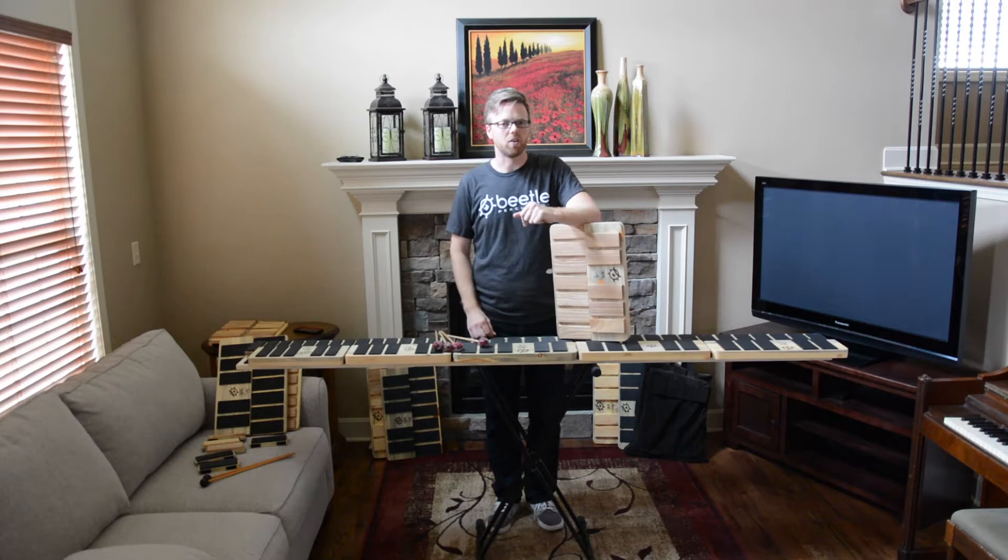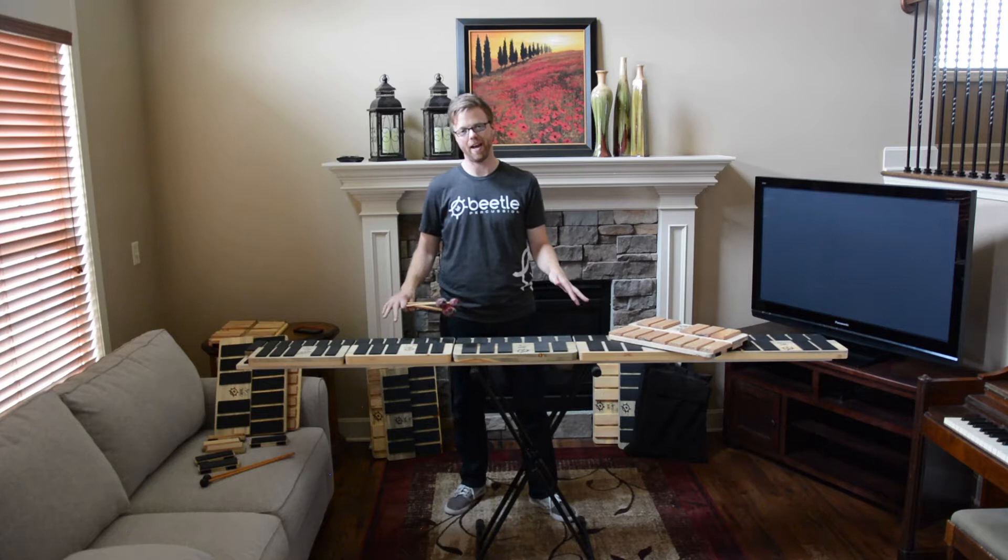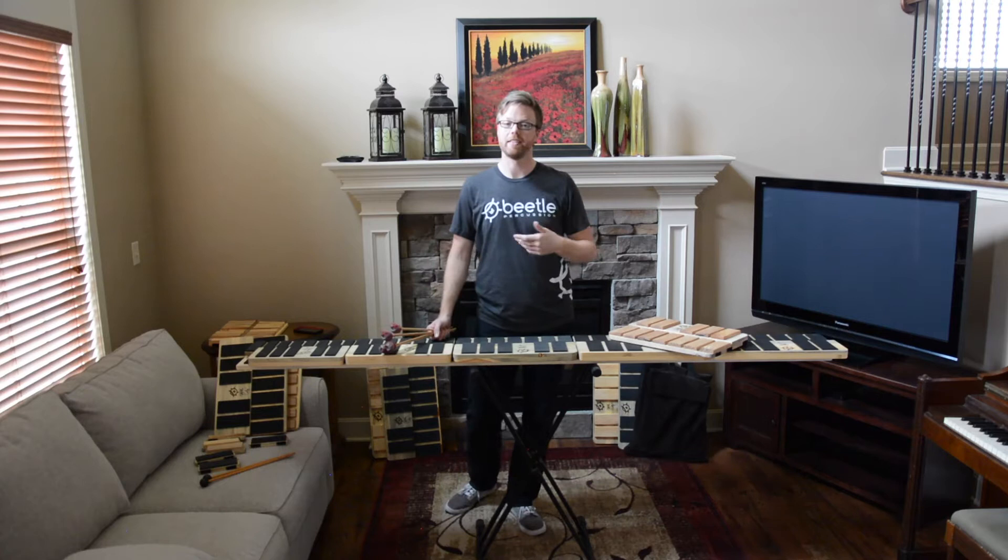From there it just got bigger and bigger, so we're going to talk about it today and answer some of your questions. I want to talk a little bit more about the history of the idea for the pads and why they're so great for many performers.